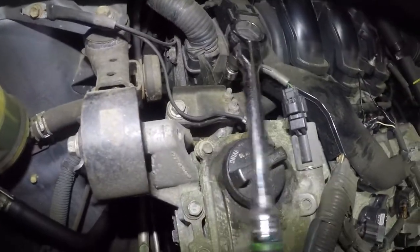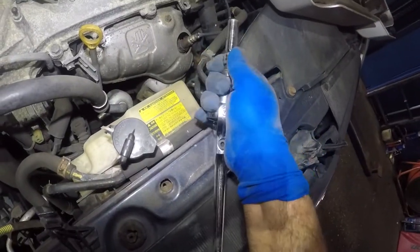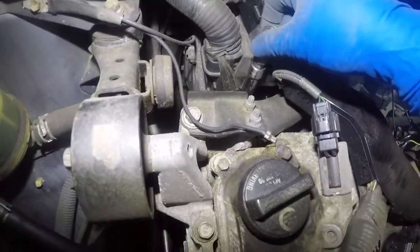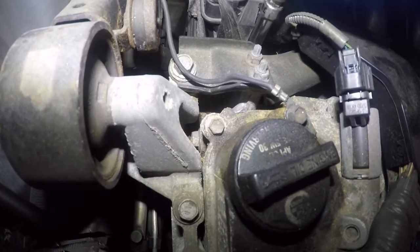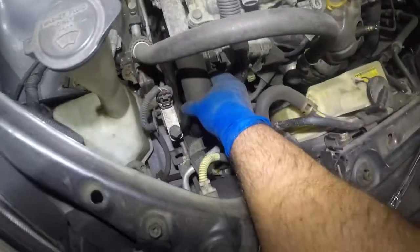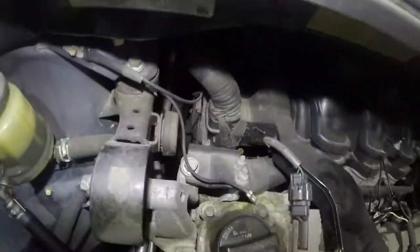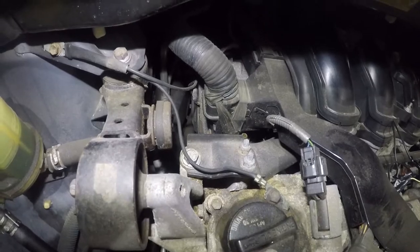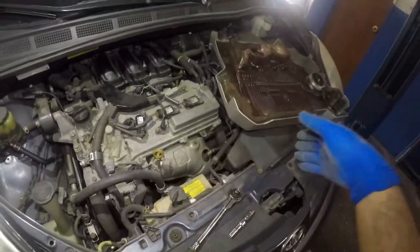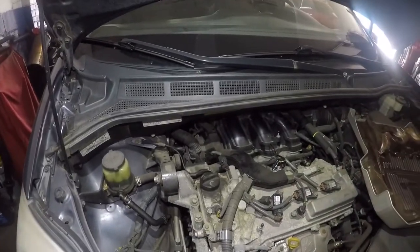Take this, put it on that valve right there, and turn it counterclockwise. Once it loosens up you can take off your socket and loosen it by hand — do not drop that valve. If I squeeze this hose, I get air coming out. So even on my car here I have air in that system. What you do is loosen that up, top off your antifreeze, then rev the engine, open that valve, and let it bleed out a little bit.